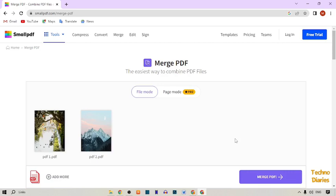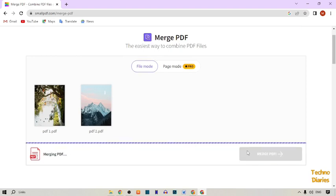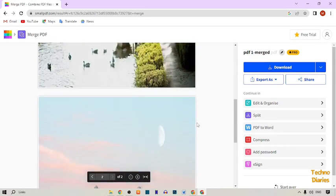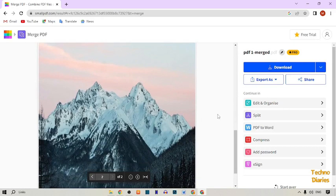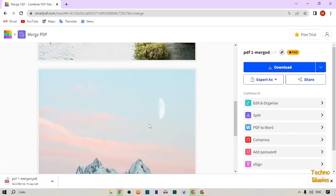Here you can see our file has been uploaded. After this, here you can see a Merge PDF button — simply click on it. Here you can see our PDF file has been merged. As you can see the download option — simply click on Download. Here you can see our PDF file has been downloaded.